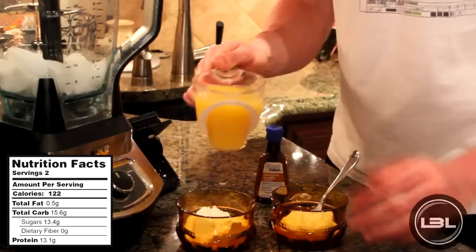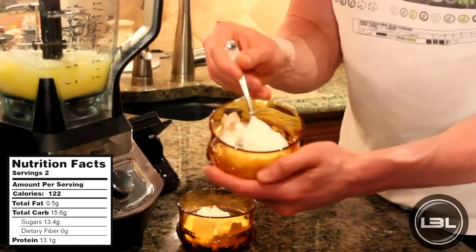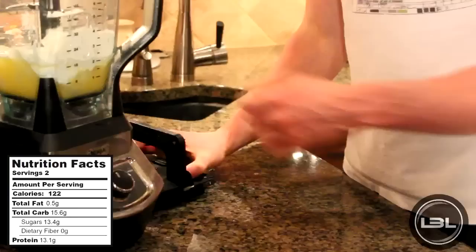This is a very simple recipe. In the blender I already have one cup of ice, and we're going to add in one cup of orange juice, then two tablespoons of fat-free Greek yogurt. Now this is completely optional, but it's going to give our protein shake a nice thick consistency, so I'm going to add it in today, but keep in mind you can leave it out if you wanted to. And of course we'll add one scoop of vanilla whey protein powder, and our final ingredient will be some vanilla extract. Now that we have all of the ingredients in our blender, we'll put the lid on it and blend it up.